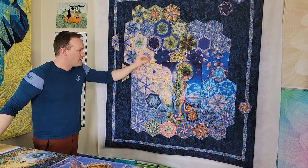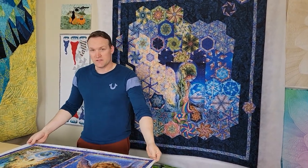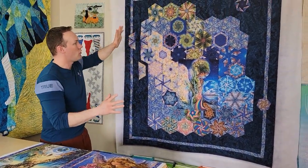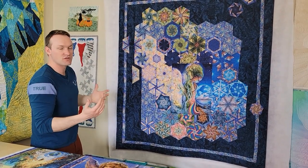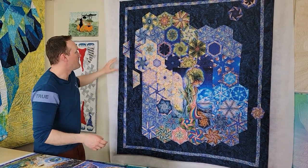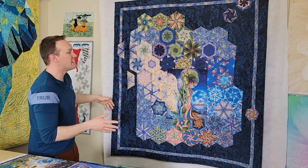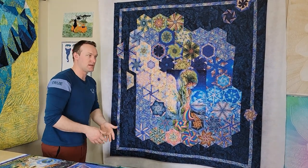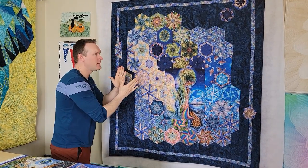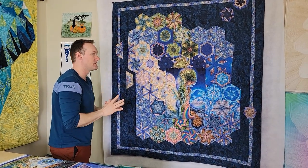We have built this beautiful stunning quilt out of Josephine Wall pillow panels. There are four different ones we have here, and it's all built off of hexagons — whichever size you like depends on if you follow our pattern or another pattern. This is a beautiful one we just finished and it's very easy for everyone to do because it's all straight lines.